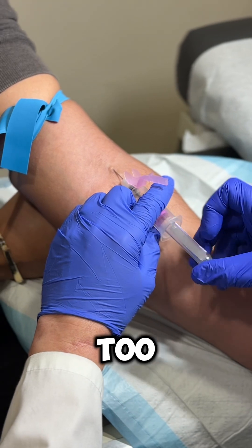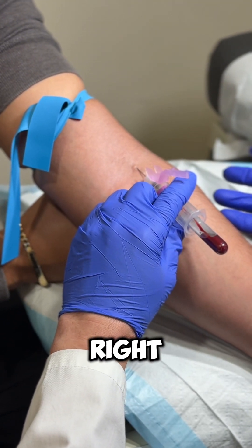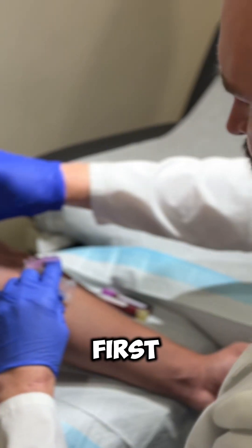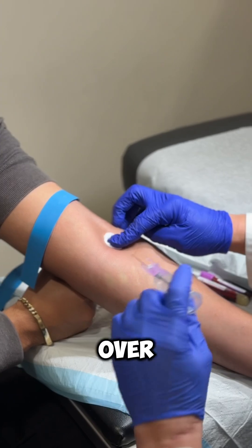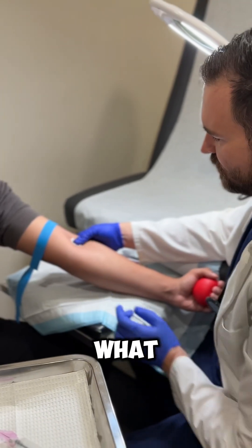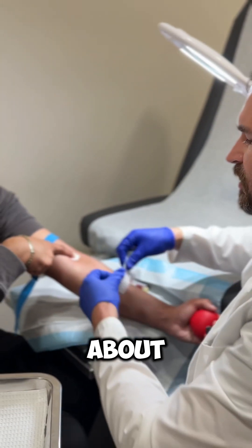See how perfectly it flows. Another misconception I see a lot — people take the needle out first, then get the cotton ball and roll it over. I don't like telling people to bend the arm because it's going to cause more bruising. What I tell patients is just keep the pressure on here — hold it, put a little gauze on top, and take it off in about five minutes. That's it.